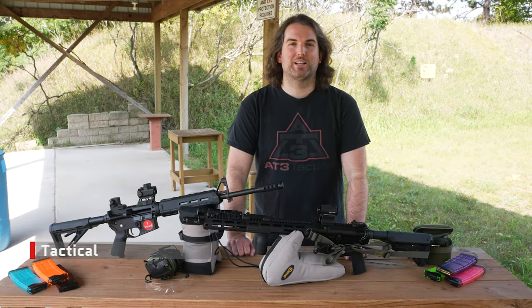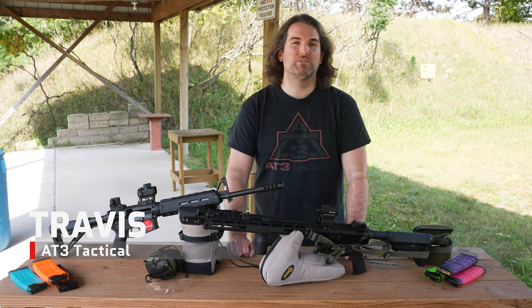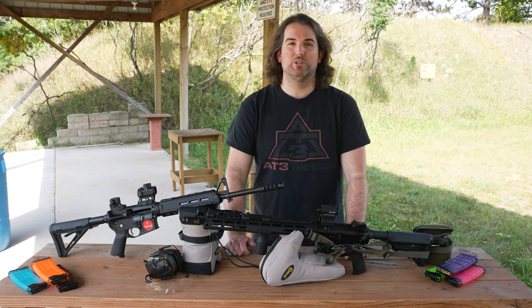I'm Travis, the product guy at AT3Tactical.com. When we bring stuff onto the site, I'm the guy making sure it's going to be quality, affordable, cool, or a mix of all three.